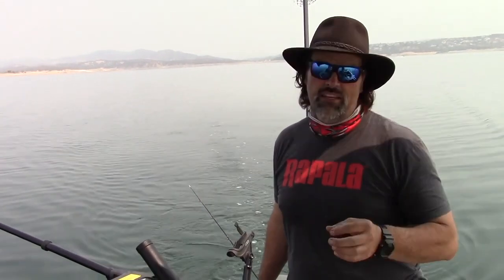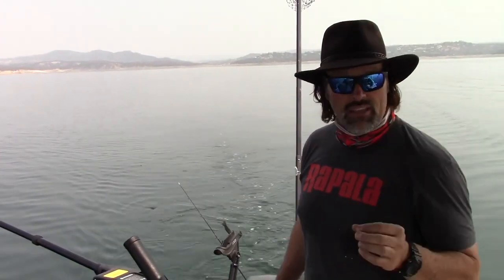Hey guys, Kel Kellogg here. We're out at Folsom Lake today, and we have been killing the salmon on our speed spoons, but that bite has kind of slowed down now. I want to continue power trolling, so I'm going to keep our most productive speed spoon down at about 60 feet — that one's running off the port side — but I'm going to start experimenting with some bait.